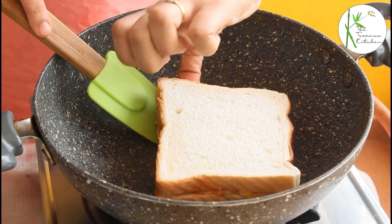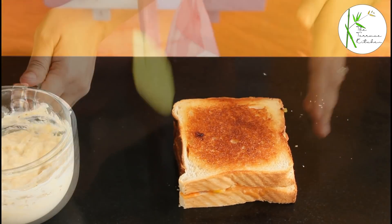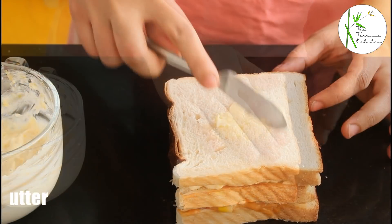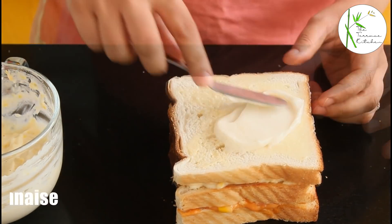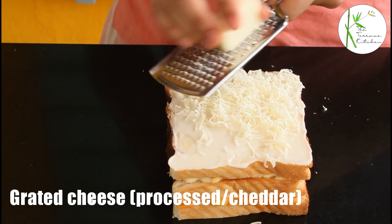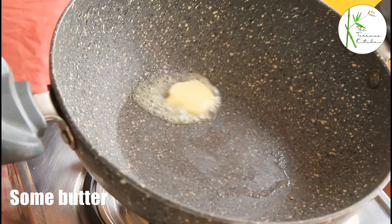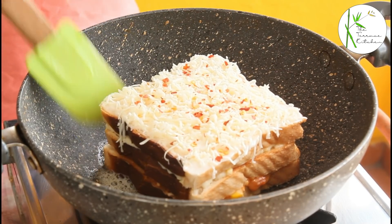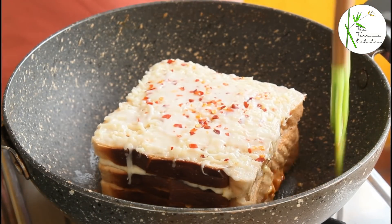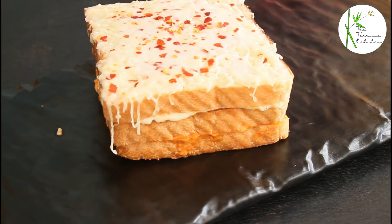Take out the sandwich — you need to keep the flame between low to medium. Flip it so the brown side is facing up, and onto this apply our second filling, which is the white sauce and delicious creamy corn filling. Apply some butter on top, a thin layer of mayo, and a little bit of grated processed cheese. Add some chili flakes, then add some butter to your pan and place the sandwich inside with the cheese side up. The reason I did not layer all three slices together is because I wanted the cheese to melt well and the sandwich to be nice, hot, and creamy all over inside, with a nice crunch in the middle layer of the bread as well.